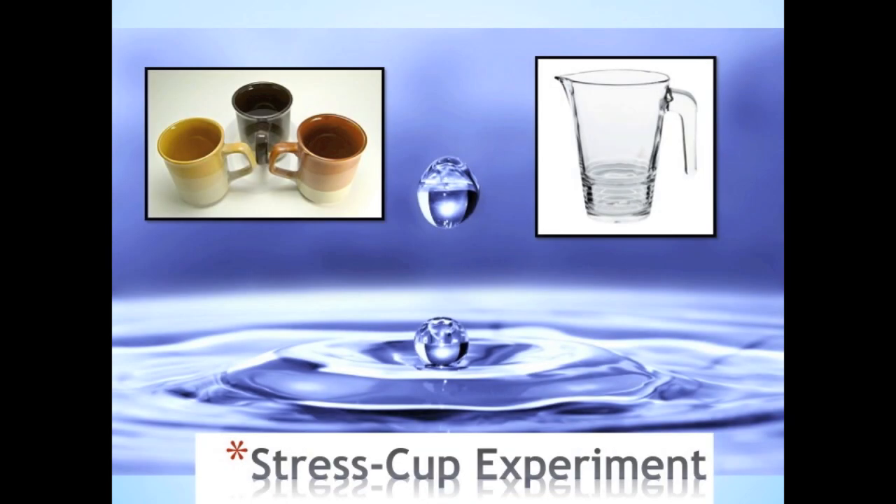For this experiment, we need a regular cup, a few small cups, and a big pitcher filled with water. Our experiment begins with a regular cup which will represent a person and his ability to handle stress. We will use the water in the pitcher to represent stress itself.